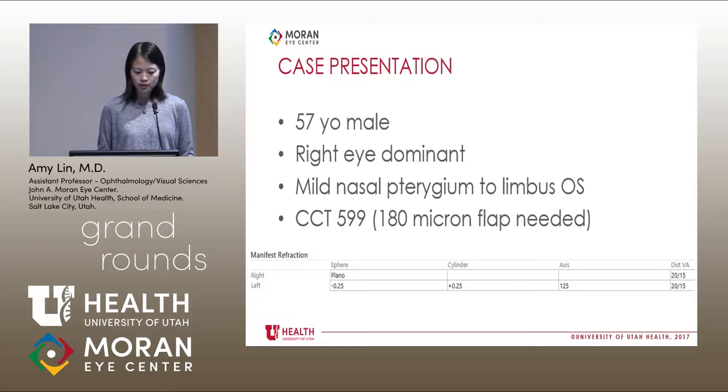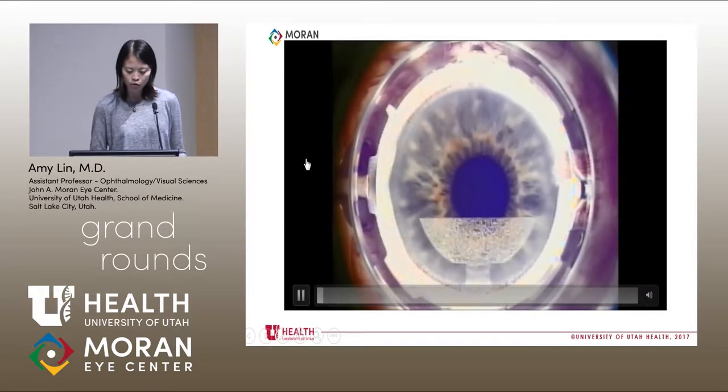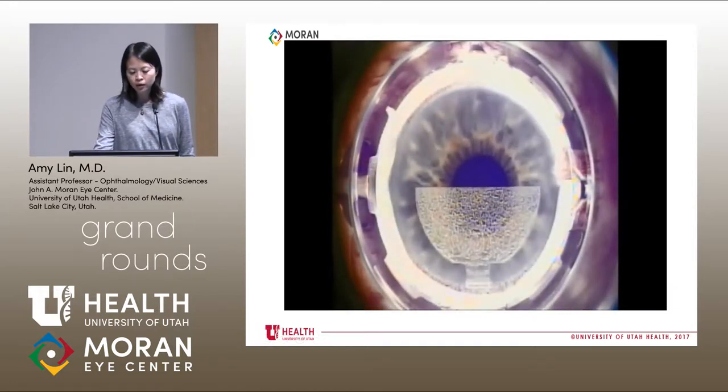Here's my first case: a 57-year-old male, right eye dominant, meaning the left eye will be getting the raindrop. He did have a mild nasal pterygium to the limbus in the left eye. Central corneal thickness was quite thick — calculating 30% of that gives a 180 micron flap. His refraction is plano in the right eye and minus a quarter plus a quarter in the left eye. This proceeds like normal LASIK with a femtosecond laser creating a thick flap — again, 180 microns.